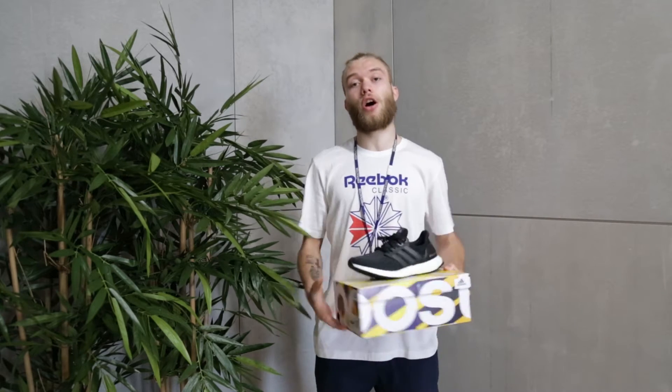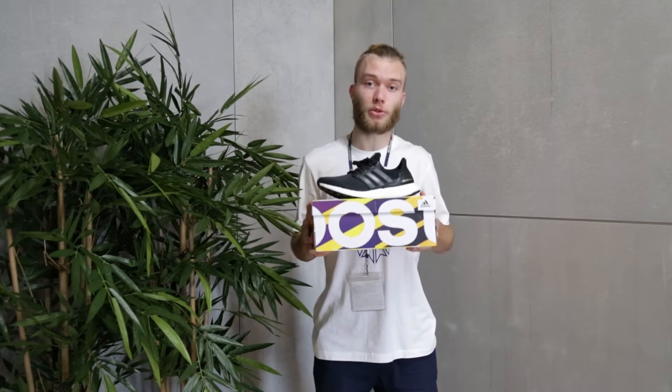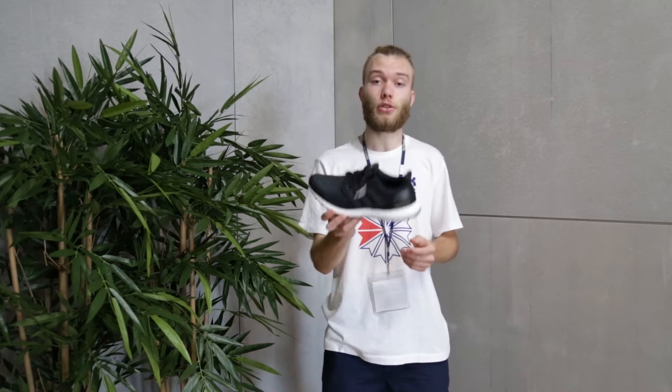Today I'm over at Adidas headquarters slash Reebok headquarters filming a review for my new Ultra Boost. Last week there was a restock on Adidas and I copped these. This is the core black core black core black colourway. I used my 44% discount code to get these so I only paid £72. This is the prime version and they are a UK7.